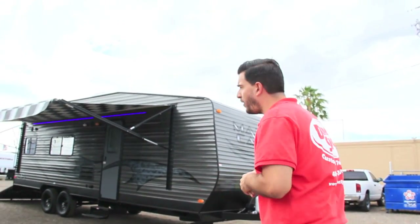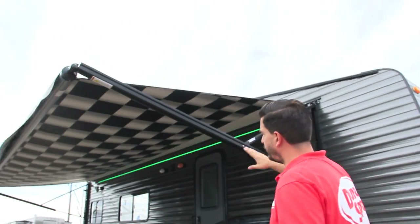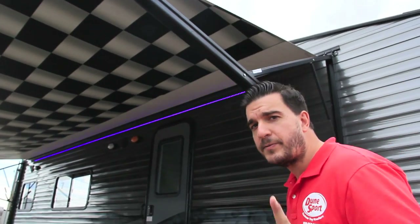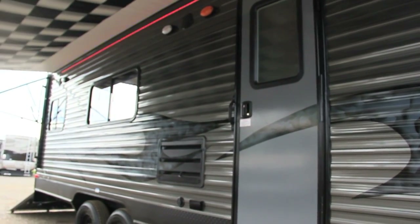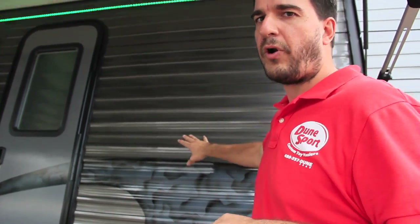Follow me on back. First of all, this trailer comes with an electric awning — a 21-foot electric awning on this one with a checkerboard. Also on this one, and this is part of the Man Cave package, is the charcoal gray siding. This is corrugated aluminum siding, but you can also do the charcoal gray in a fiberglass siding as well. So charcoal gray siding comes with the Man Cave package.